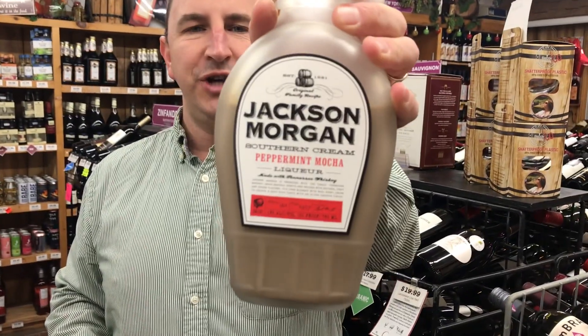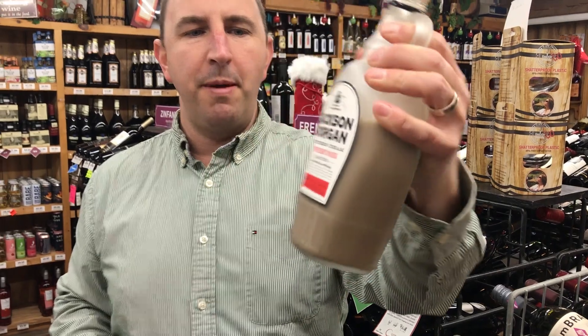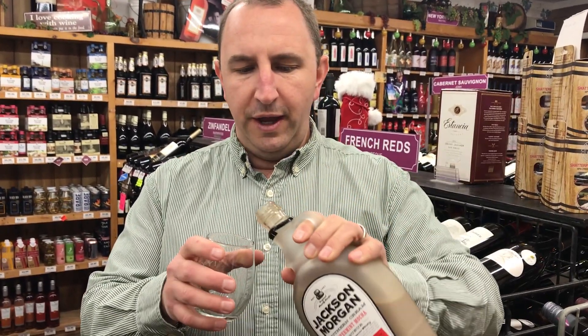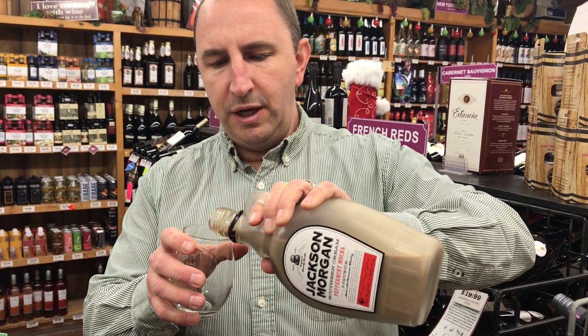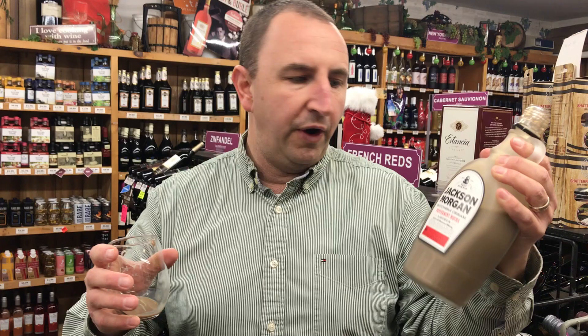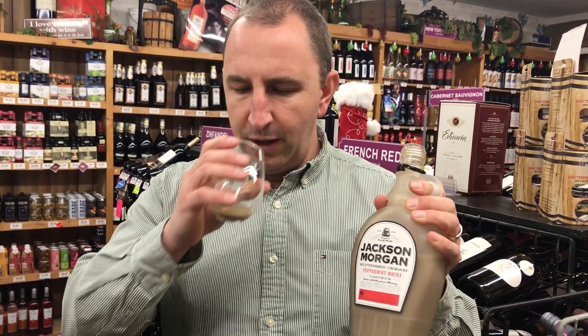Hi, welcome to One Minute of Liquor. I'm Tim. Today I have Jackson Morgan peppermint mocha cream liqueur, southern cream liqueur. They use Tennessee whiskey to make these and then flavor them with various things. There's a bunch of flavors out there. Peppermint mocha is great for this time of year.